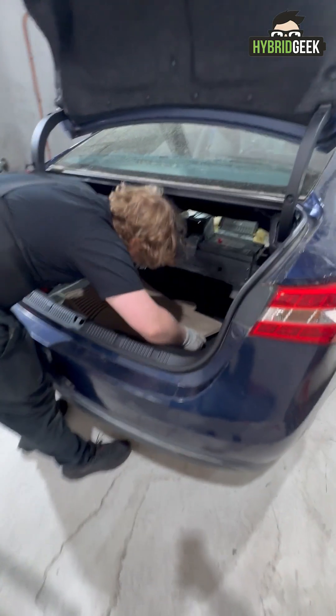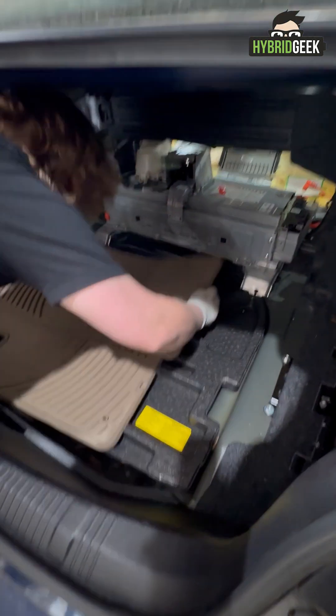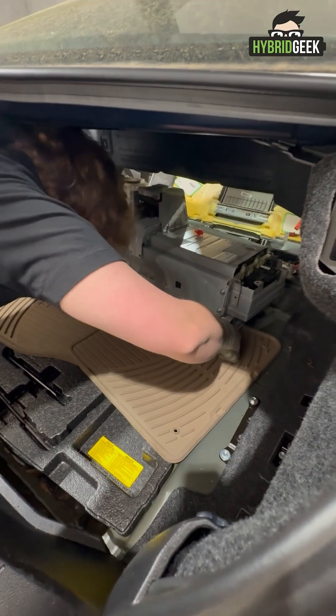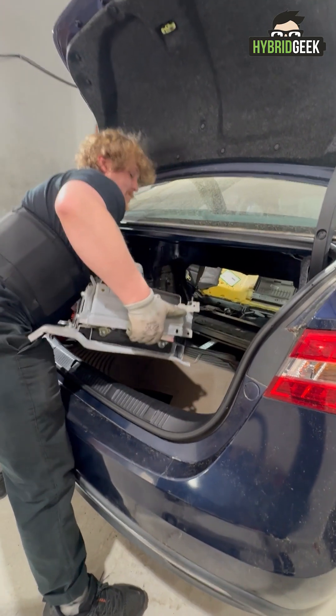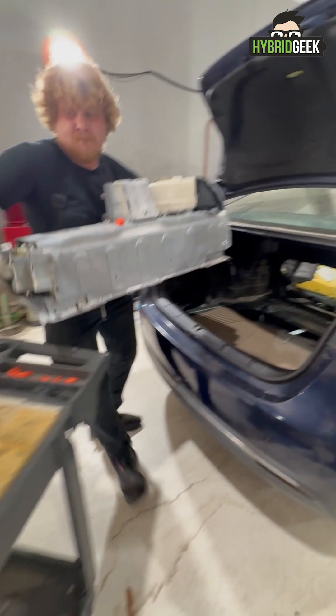Back in the trunk, finish removing any remaining bolts holding the battery in place. Before lifting, lay down protective material like floor mats to avoid damaging the trunk. Now carefully remove the battery from the vehicle. Use safe lifting posture and get assistance if needed.